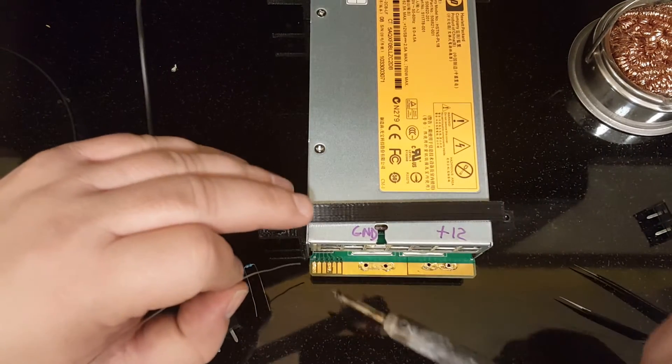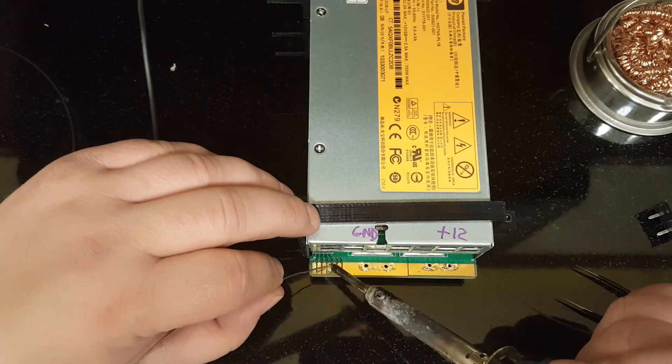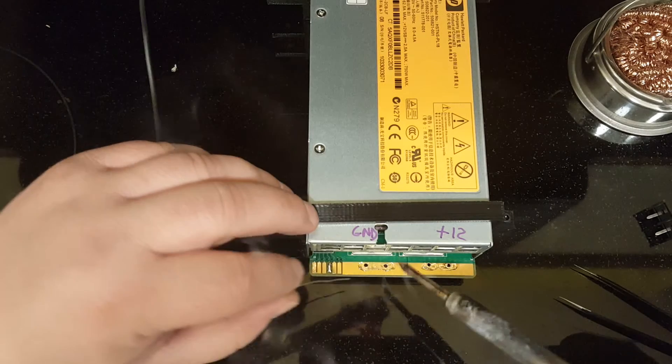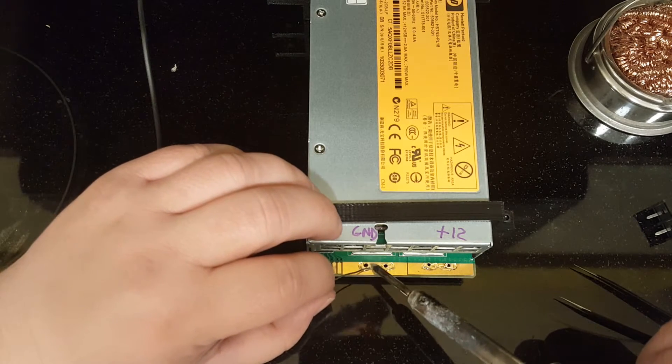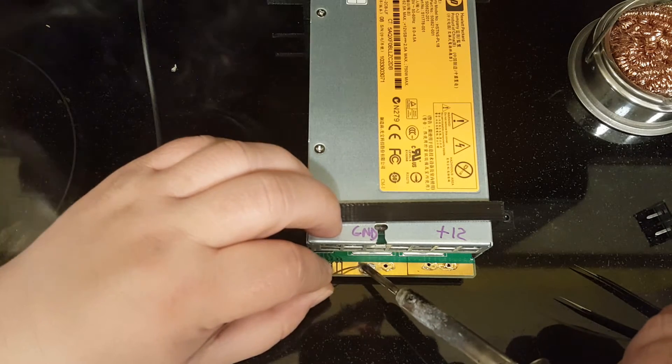I put some flux on these pads. These are gold-plated pads so I probably don't even need to do that, but just for good measure I put some flux and tinned one of the pads, and I'm going to tin around the top hole as well.